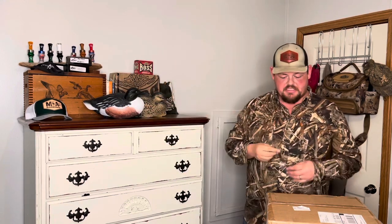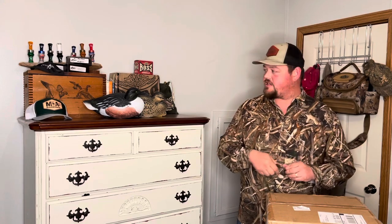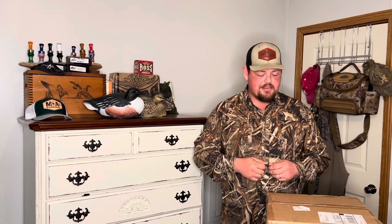Let's crack into these Final Approach decoys. I've not opened them — I've waited about two weeks to open these to get a chance to shoot the video. We're going to get these open, take a look at them, get my initial impression, and then compare them to these GHGs. I'll show you the difference, you can tell me what you think, and I'll tell you what I think.